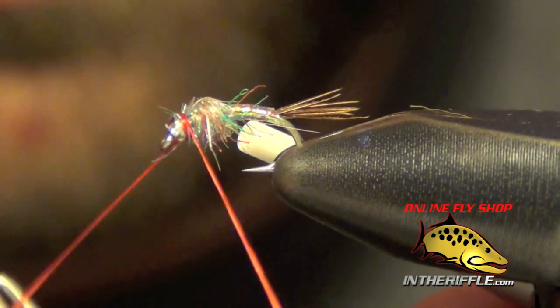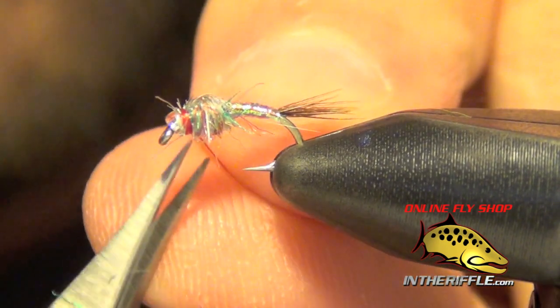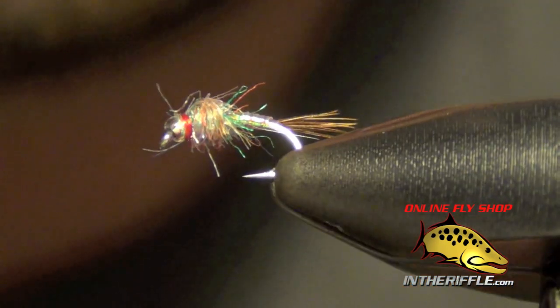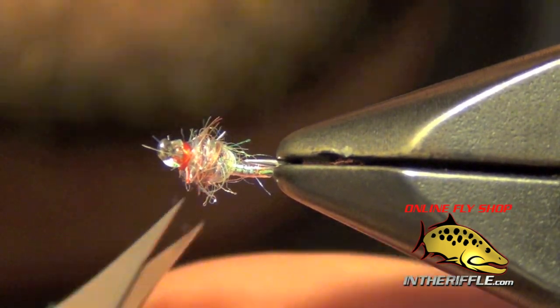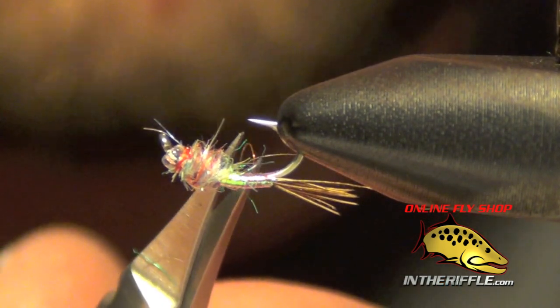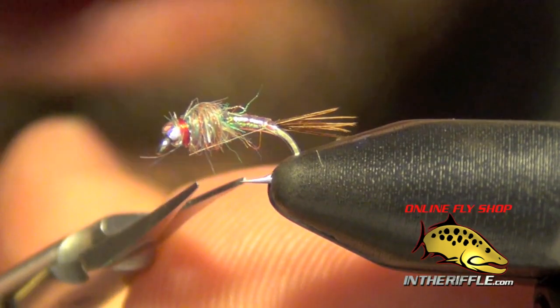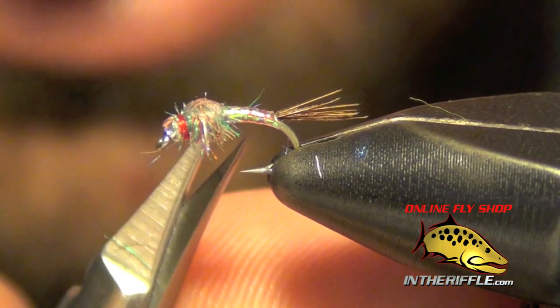That little glimmer of thread will show through — a little red tag. It's a good thing; fish like it. That's all there is to the Rainbow Warrior. You can get all the materials to tie this fly at our website, intheriffle.com. Just trimming up all those fuzzies.